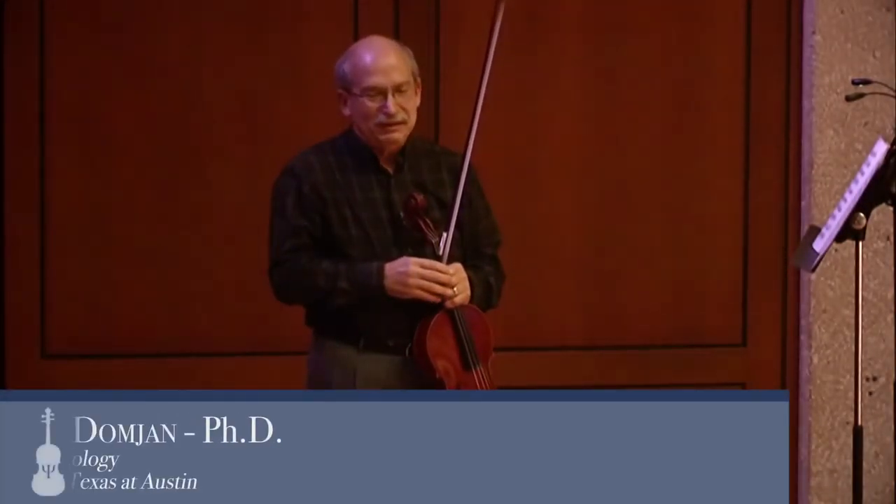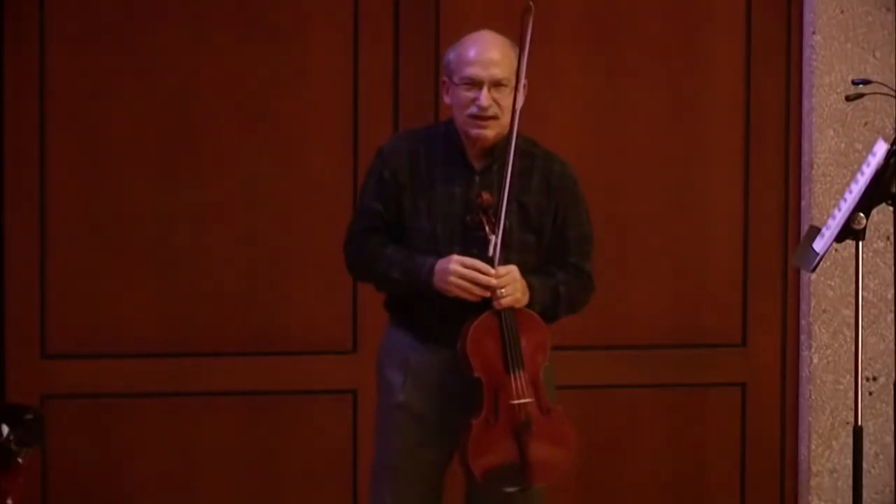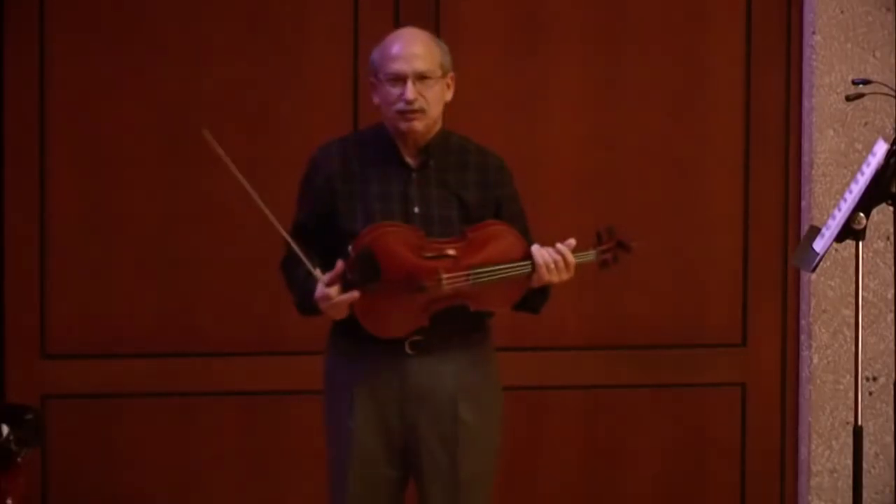Hello and welcome to another segment of the Turtis-Bavlov project. In this segment I'm going to talk about what I learned from Walter Trampler.